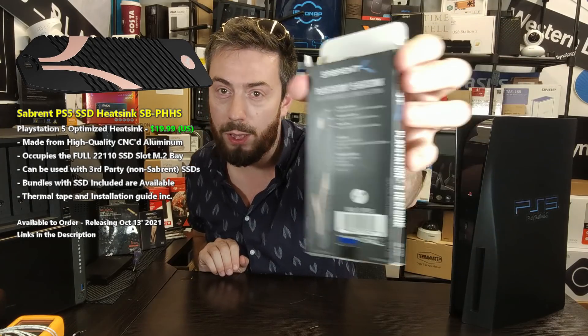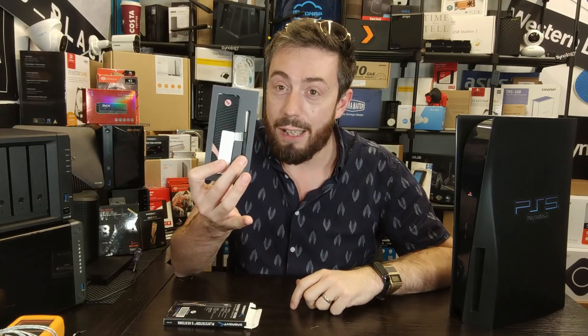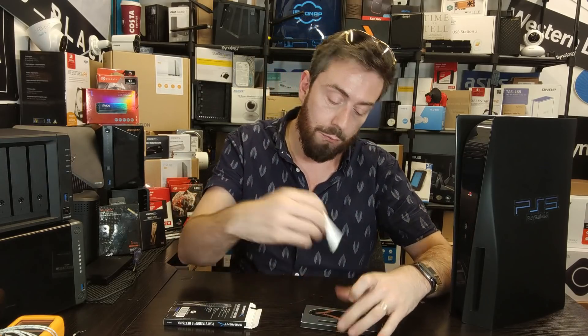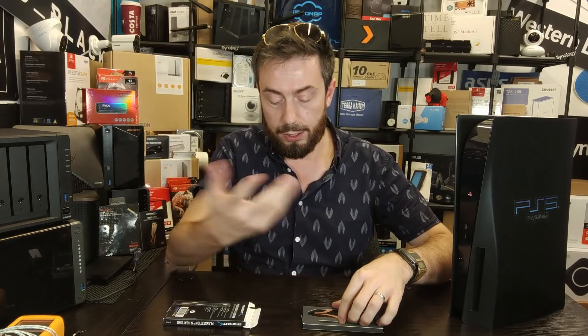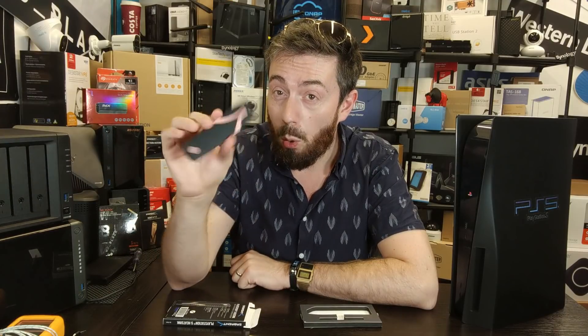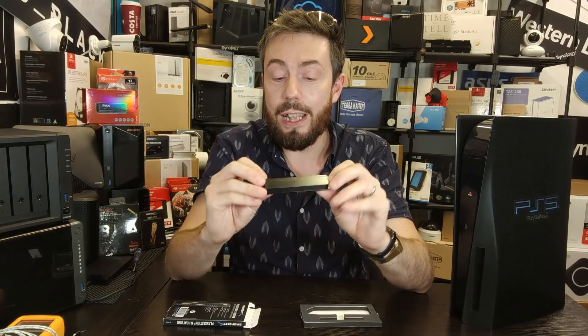On the back of the box there's lots of information about how it works and what it's supposed to do. Opening it up, you can see it arrives in a preset case, which is quite nice. Inside we have one thermal pad, a screwdriver for installing the device into your PS5, and of course the heatsink itself. Everywhere I've seen this online there's been almost no showing of the back — and honestly, I'm quite happy with it. That is a sturdy piece of metal.